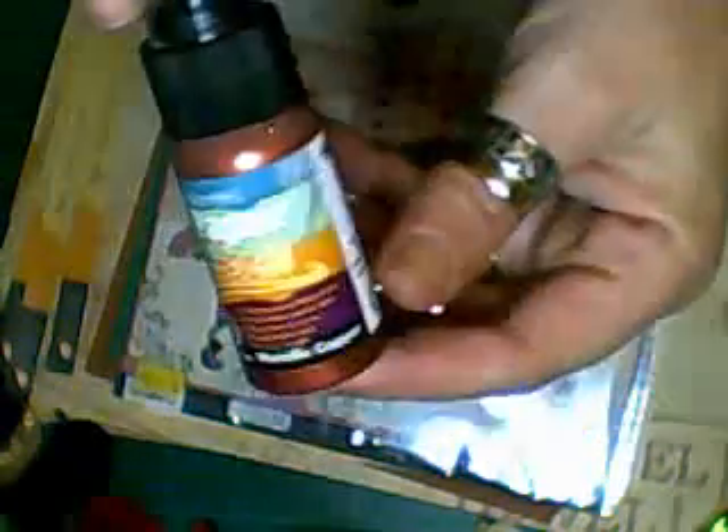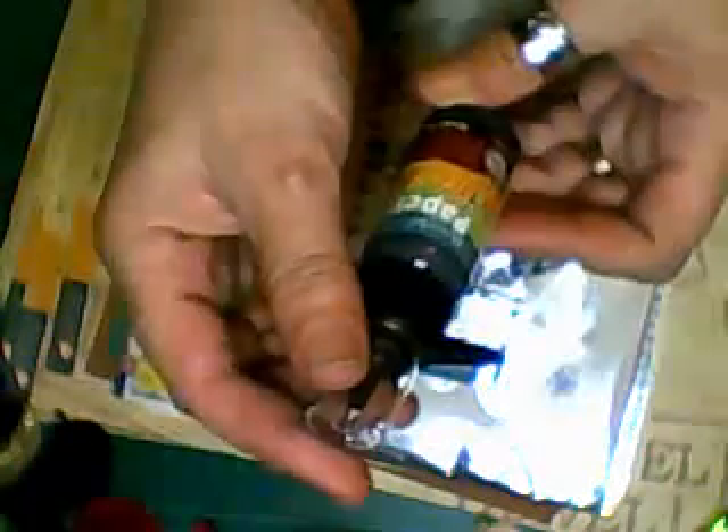First of all I managed to find these — it's called Deco Art Paper Effects, a dimensional paint that personalizes and adds dimension to your scrapbooks and memory crafts. This one's metallic copper. You can use it for doing your own pearls, swirls, flourishes and things like that. These were I think two pounds 75, and I have tried them out and they do work, so I do like that. I also bought the black version — it's called Black Pearl.